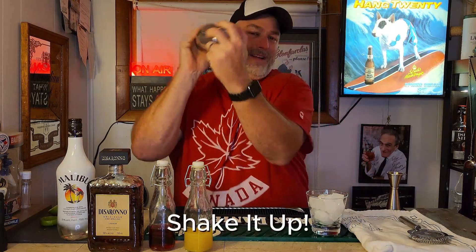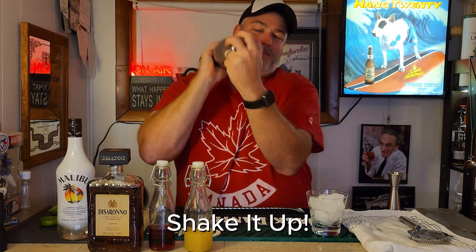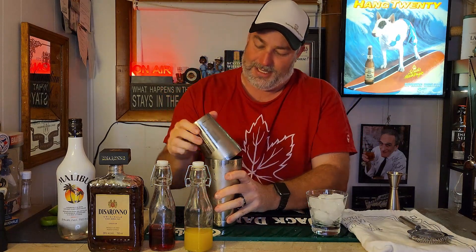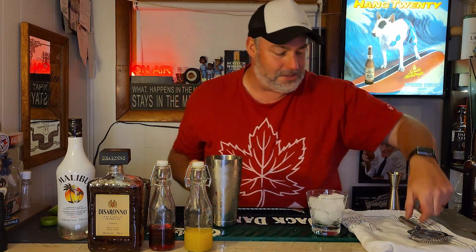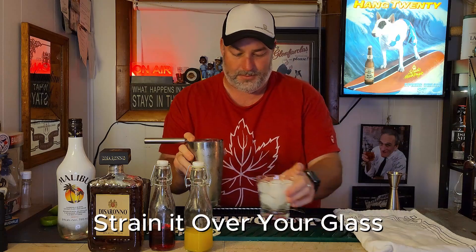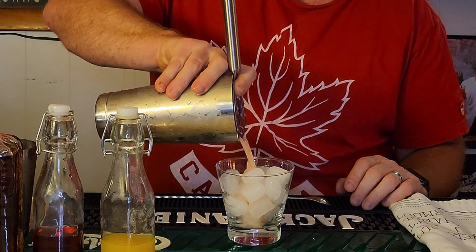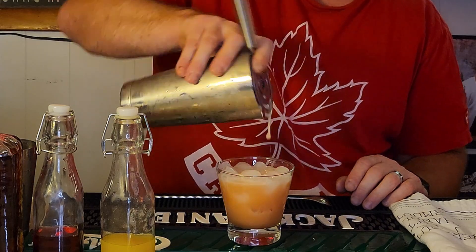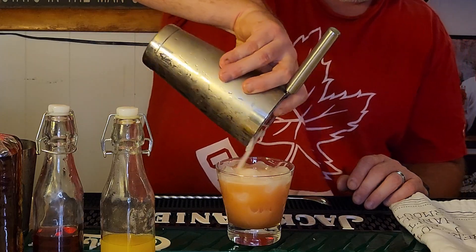Pop a lid on it — get the shakings in for Canada! Happy Canada Day, everybody. This is a really well-balanced, fruity cocktail, a great little sipper, and I hope you're making one with me now. Give it a shake until you don't hear any more ice particles kicking around in there. Then grab yourself your Hawthorne strainer and just strain it out right over the top of that fresh ice.